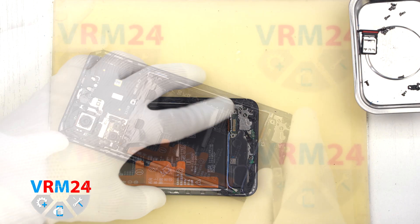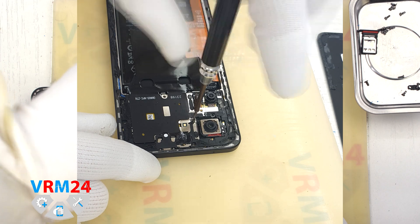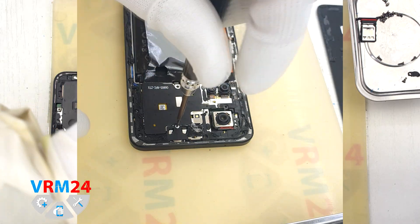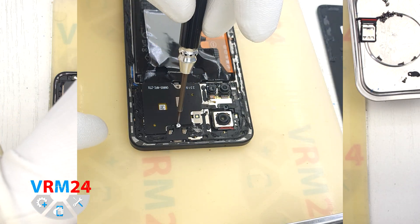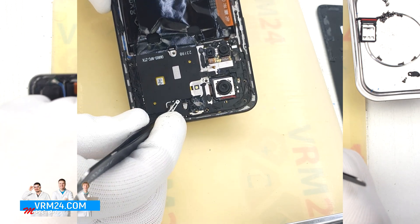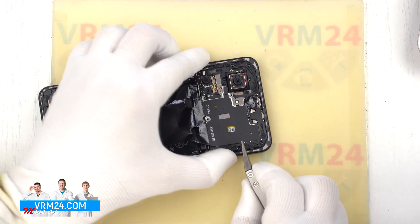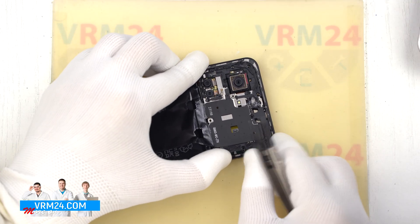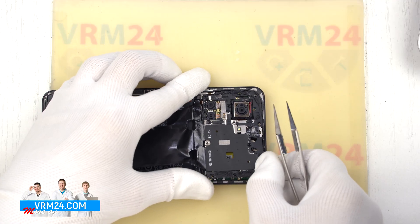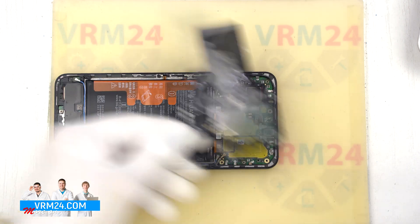We need to check that we have all the screws out. As we can see, we still have two screws that need to be unscrewed — we carefully unscrew them. One of the screws has a warranty sticker on it, which tells us that nobody has disassembled this phone before us. We carefully remove the stuck screw and then move on to detaching the top cover, finding the right place to gently hook, rock, and detach it.